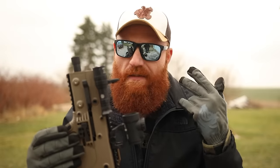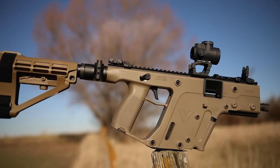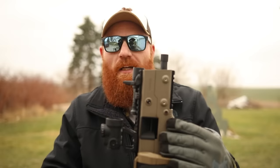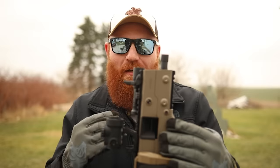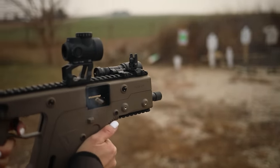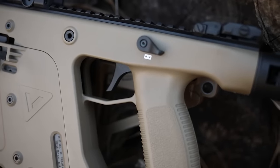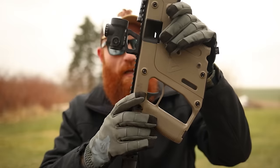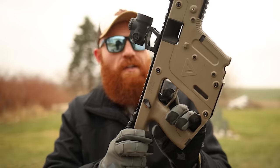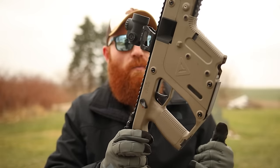I'll probably run this exclusively suppressed because of my tinnitus — not tendonitis, although I do have that too. My wife really loved this whole setup and actually talked me into keeping it, because a lot of times I get review guns and begrudgingly sell them afterward to buy more guns — but this one is staying. The trigger here is a sub gun trigger, but it is considerably better in my personal opinion than the MP5. It's a really nice pull and it's got a quick reset as well, which allows you to have really quick follow-up shots — exactly what you want for a sub gun.